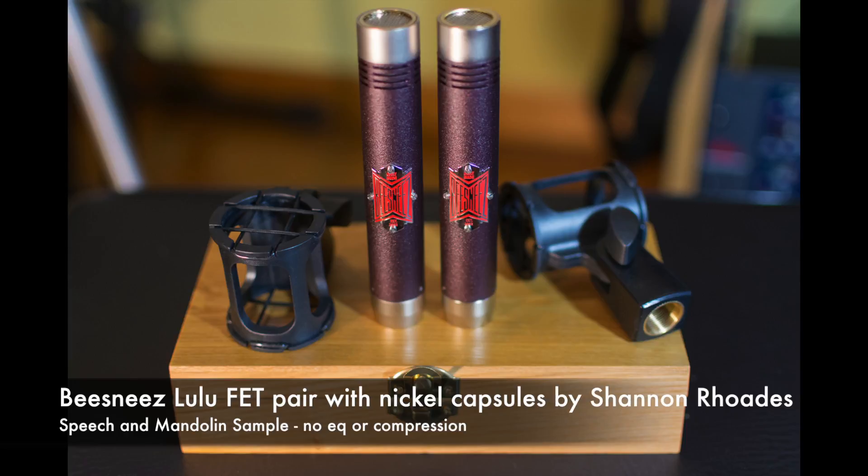Not quite as dark as a ribbon, not quite as sizzly in the top end as a condenser mic. I've been loving these and using them on mandolin for about the last year or so.